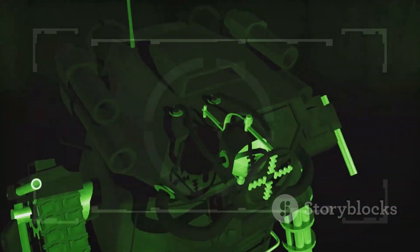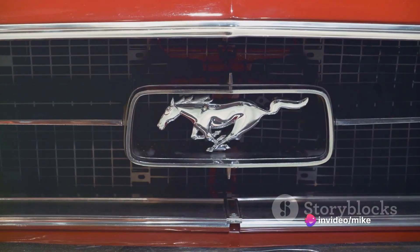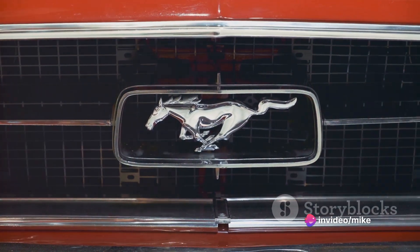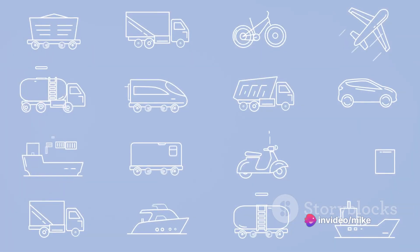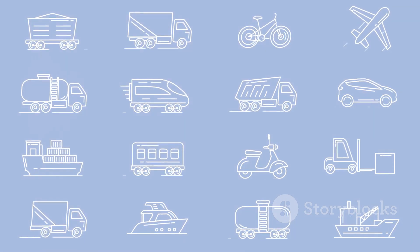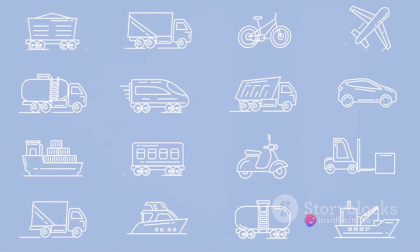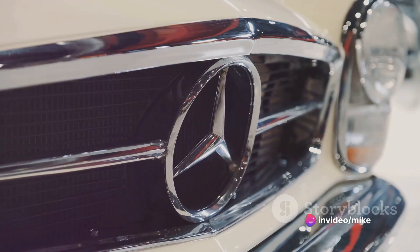Each of these models, while carrying the torch from MP1, added their unique flavors to the series. From Ultra Magnus' imposing City Commander mode to Megatron's classic handgun transformation, every model has contributed to the rich tapestry that is the Transformers Masterpiece Series.